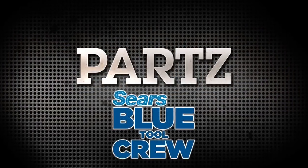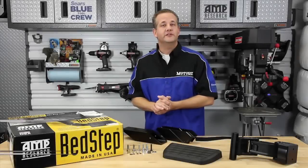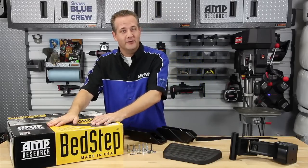And now it's time for Parts, brought to you by the Sears BlueTool Crew. Our history with Amp Research goes all the way back to Motor Season 1, Episode 8 — that was 55 episodes ago. And you know what we installed in that episode? It was the original Bed Step from Amp Research.